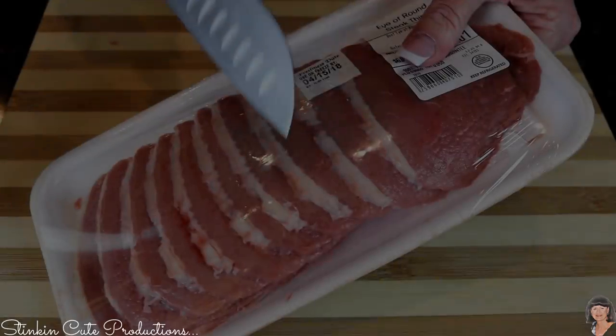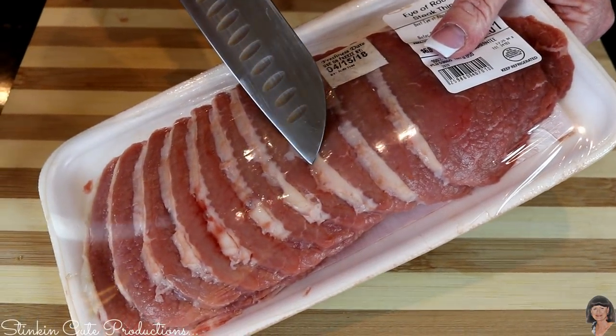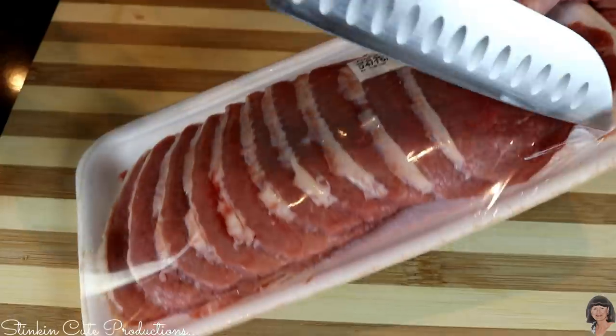To dissolve the bouillon cube: take your cup of water, put it in the microwave for two minutes, heat it up, drop the bouillon cube in, let it sit for five minutes and it'll start to dissolve. Then just stir it up and you're good to go. Now we have our thinly sliced eye of round that we're going to dump into the pot.